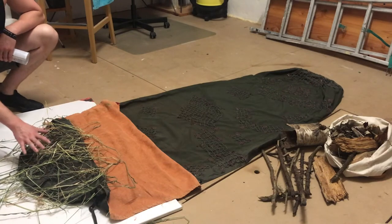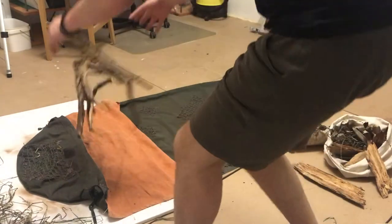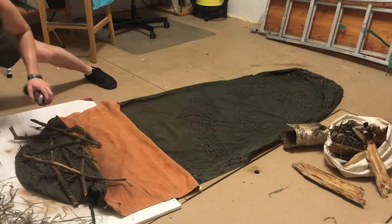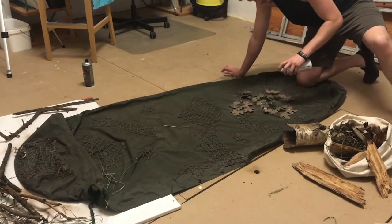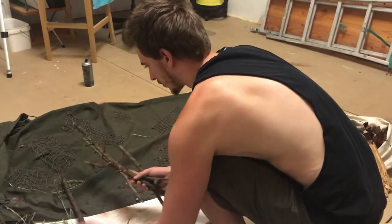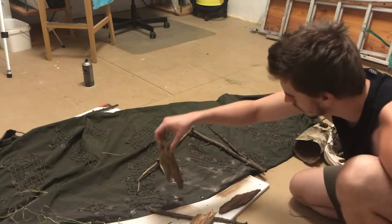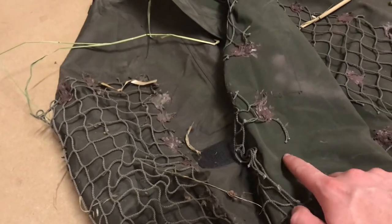I'm going to paint this small part and this side, staying away as much as possible from the net area. And now let's apply the first layer.